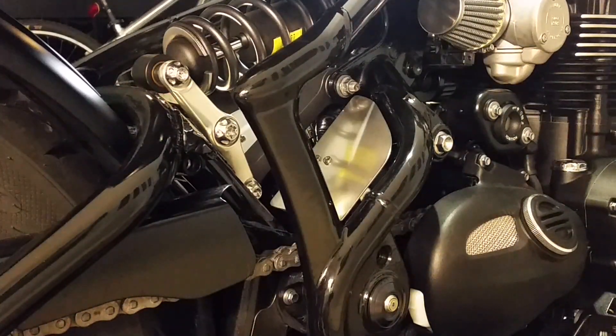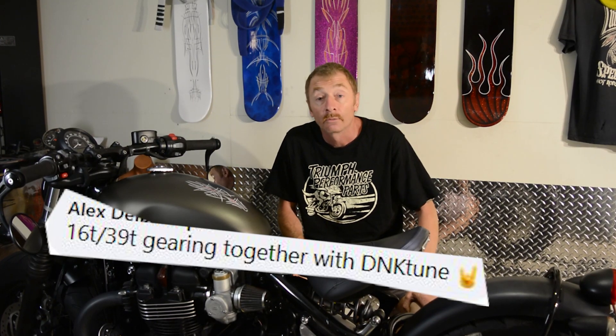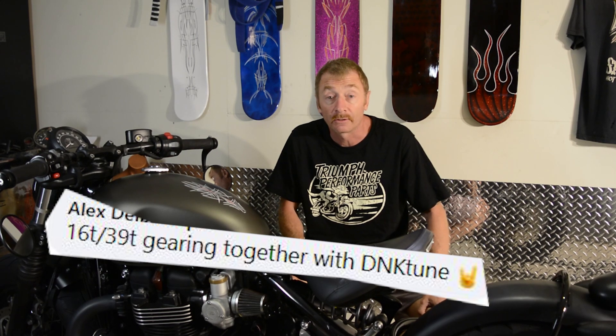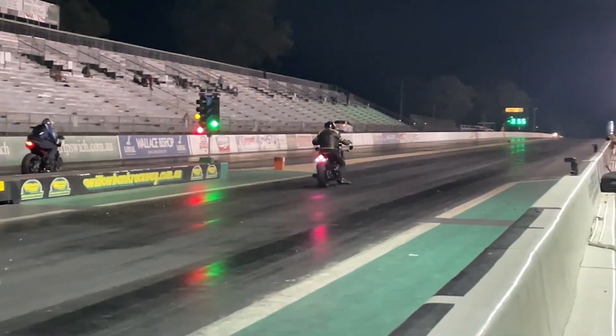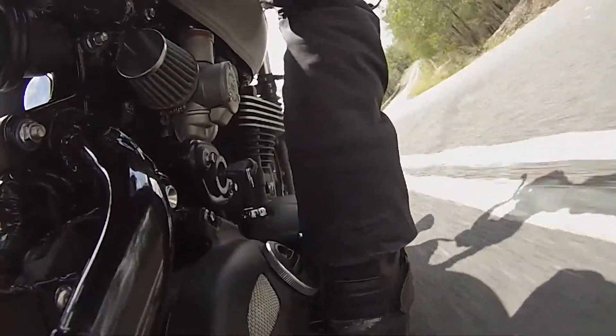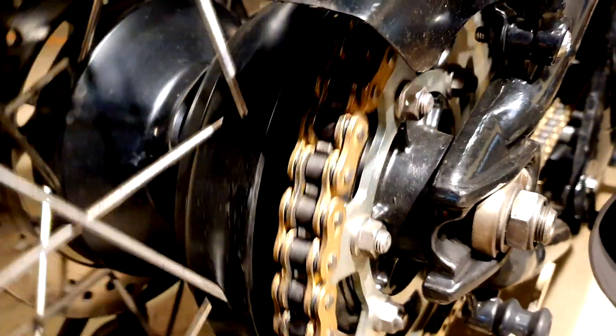I've actually got a larger rear sprocket on the back, which I did for drag racing to try and get it a little bit quicker. It certainly gets off the line a lot harder and through the twisty roads it really pulls a lot harder — it's a lot more fun to ride. But that modification does have its drawbacks: it does seem to rev its nuts off a bit on the motorway. I have got a nice new gold chain which I really like though.